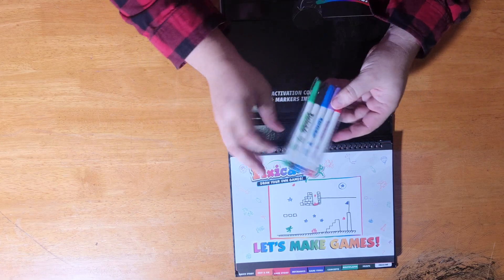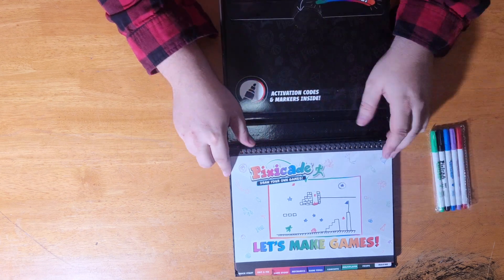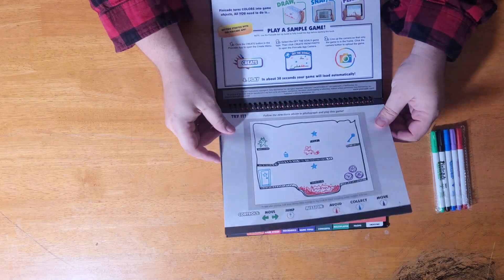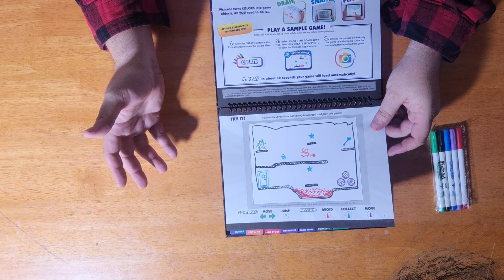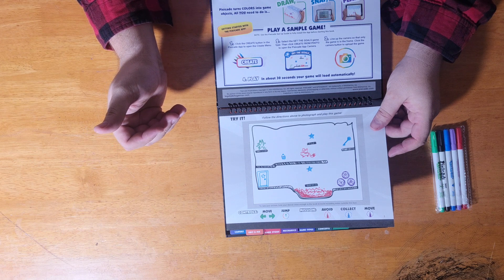The thing comes with a little card with two codes on it, which is really nice. That way you can load it onto two different tablets if you need to, though the codes have to be activated one at a time and can only be active on one device at a time. You've got five little crayons — green, black, blue, pinkish, and red. Then you have these boards that say 'Let's Make Games,' with a little instruction showing: draw, snap, and play. Click to create a button in the app and select the 'Get the Goals' game.